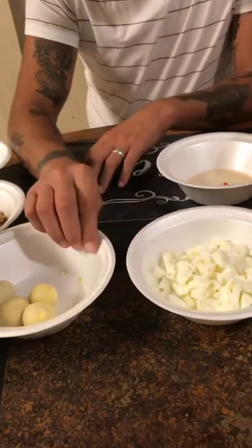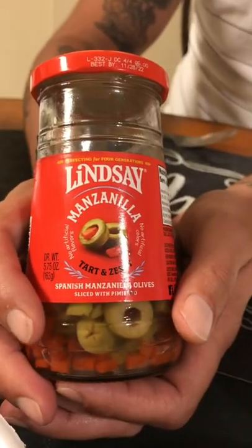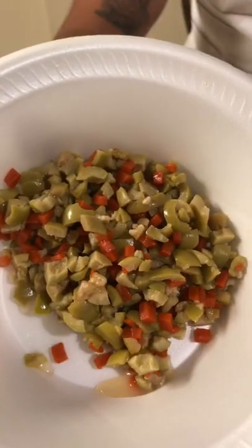Take four boiled eggs and separate it just like this. Use four tablespoons of these olives and dice them up just like this.